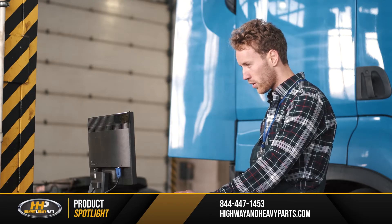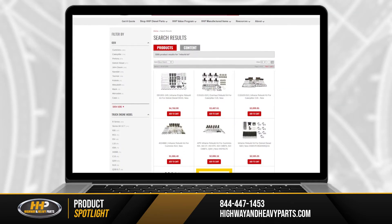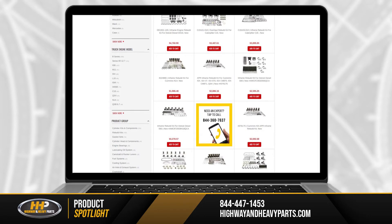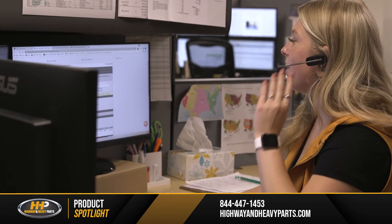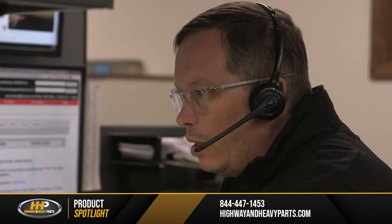When you're looking to replace all the right parts during a rebuild, it helps to have the right kit. There are a lot of options when it comes to buying rebuild kits, and it can be hard to know where to start. Highway and Heavy Parts can help you choose the kit that fits your engine best and make sure you're getting any related components you need to get the job done the first time.